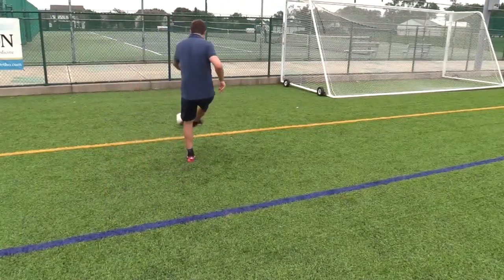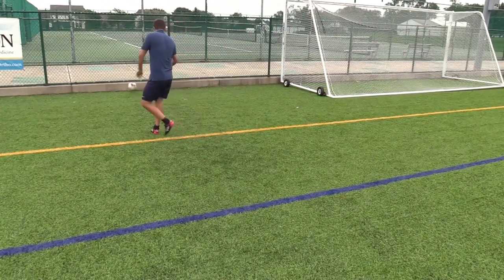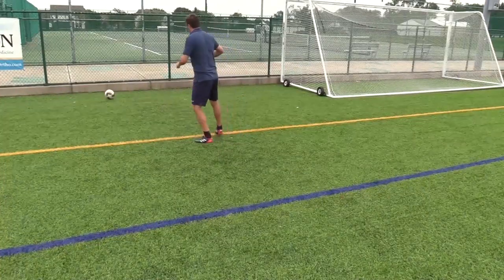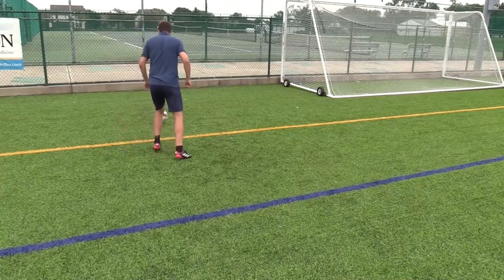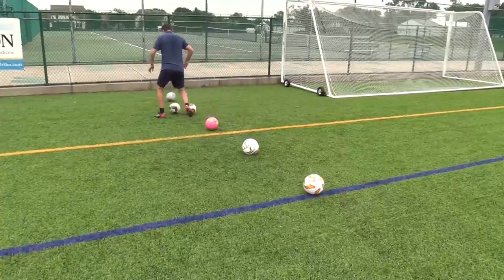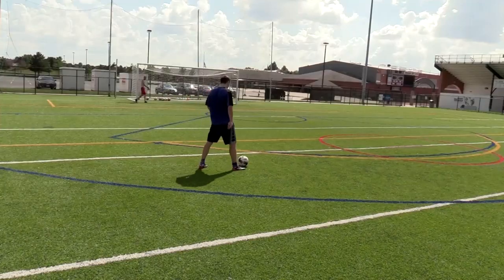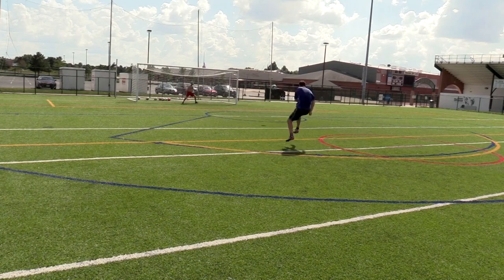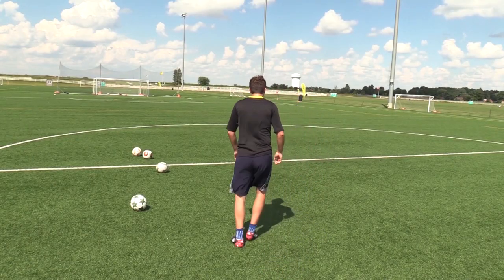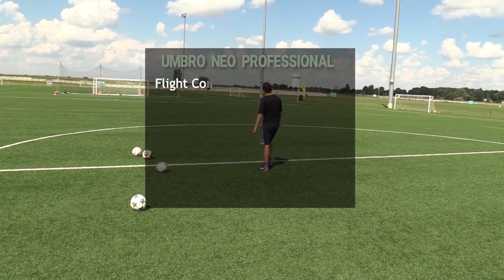In terms of feel and performance, this ball feels like a cheaper version of the Mitre Delta. I really like that it goes very far on goal kicks and long shots — I can easily kick it over 60 yards. You can add a bit of bend or blast it without too much knuckle. I feel that with this match ball you get a lot for the price, and I don't think there are many brands offering this quality for under $80. The only negative is the lack of padding — the surface is really hard and feels a bit heavy. I guess heaviness is something British since Mitre, also a British brand, is also heavy.